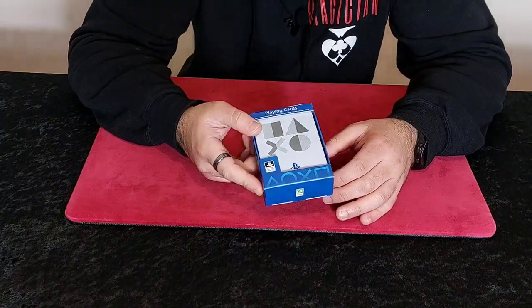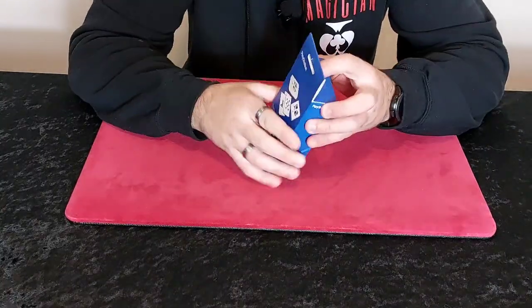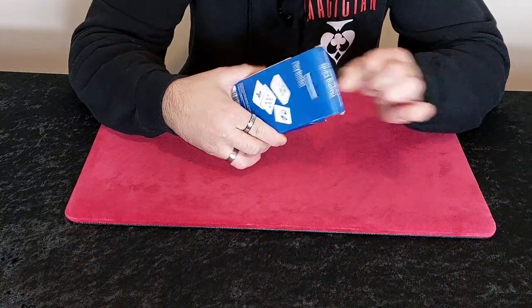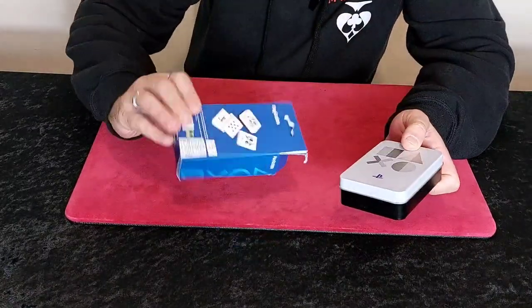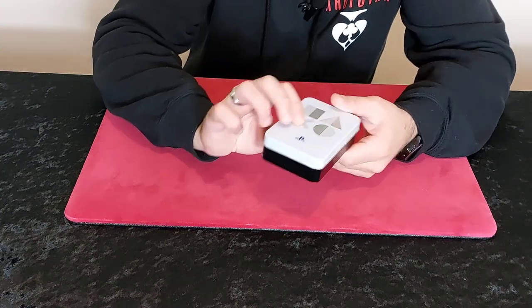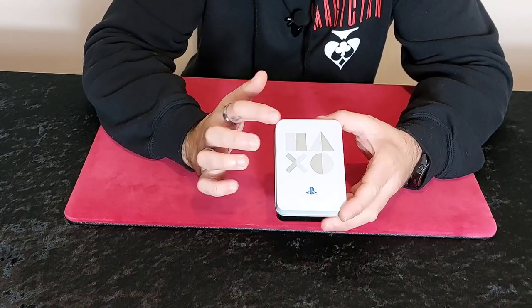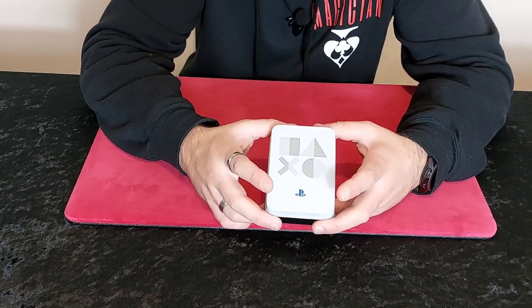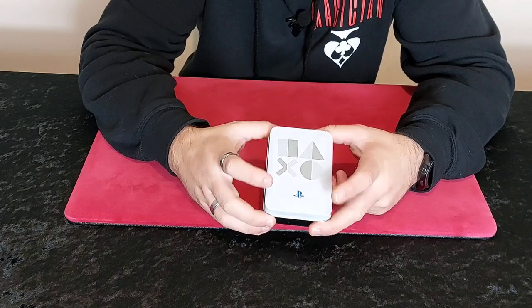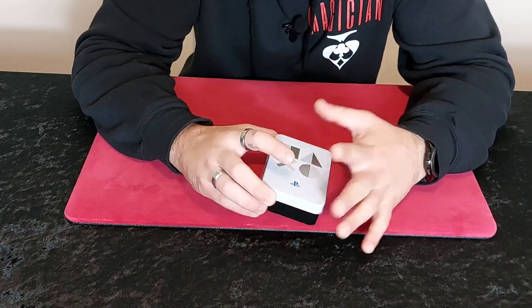I waited to open them for you guys, hopefully they're going to be pretty good. It's just in a blue box. And the cards are in a metal tin. You've got the square, circle, cross and triangle - you could probably do some kind of ESP or mind reading trick with this. And you've got the PlayStation logo.